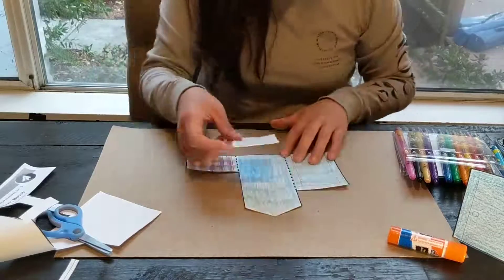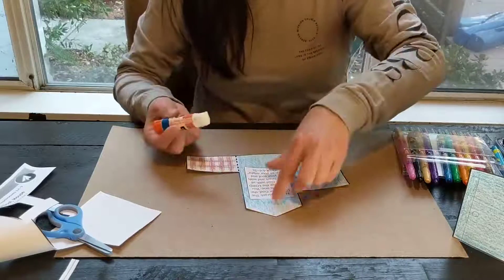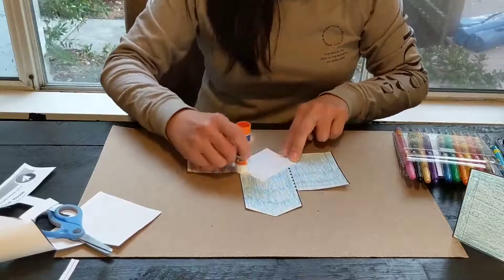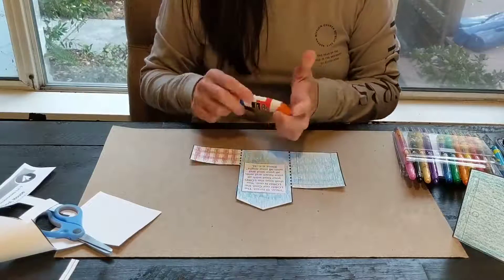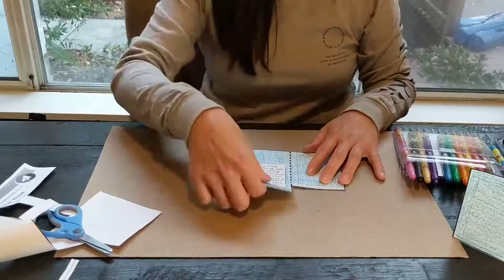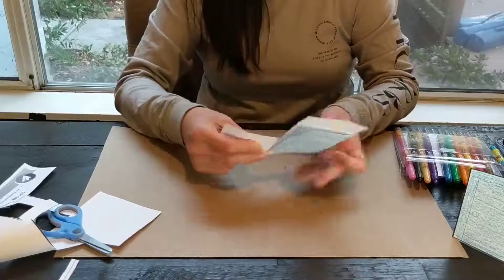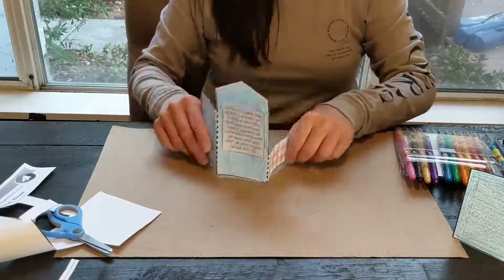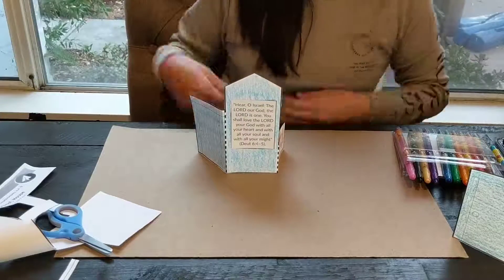I'm going to take our verse and put it on our house — move it over there. And then you see the dotted lines — we're going to fold it. And there you go. You have your gate, your doorpost.